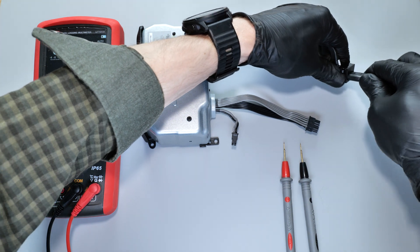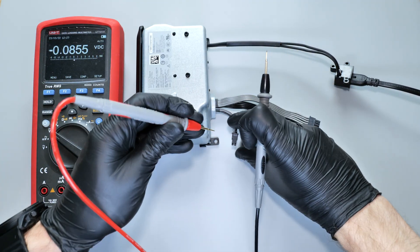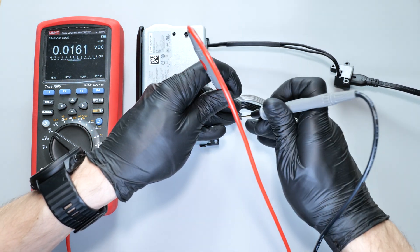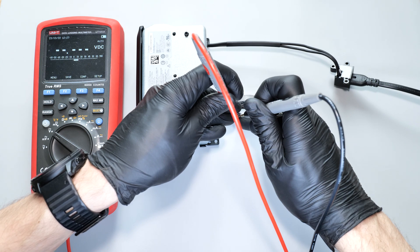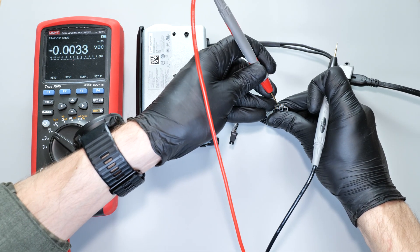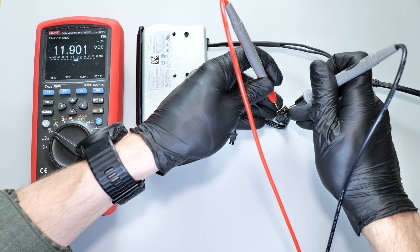If your console doesn't show any signs of life, the issue might be with the power supply. You can test it by using a multimeter to measure the voltage on the 2-pin connector and between any gray and black wires on the 10-pin connector. Ideally you should get a reading of around 12 volts.